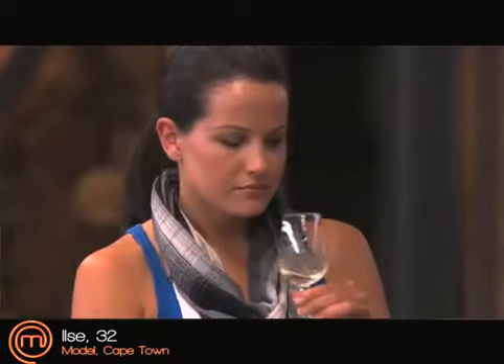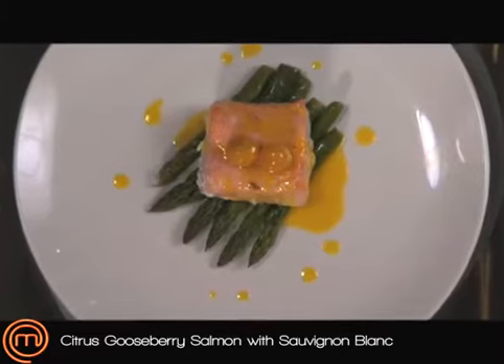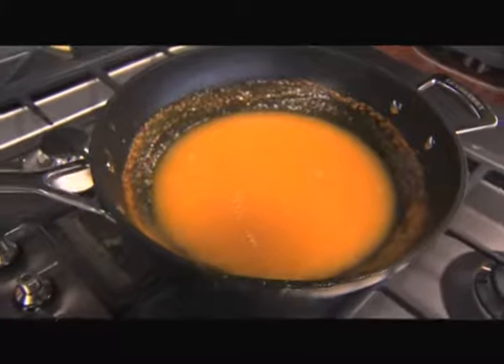For the Niederburg wine pairing challenge I got the Sauvignon Blanc and I decided to pair that with a citrus and gooseberry salmon on a bed of asparagus. You basically start off by reducing the juice of about 10 oranges.